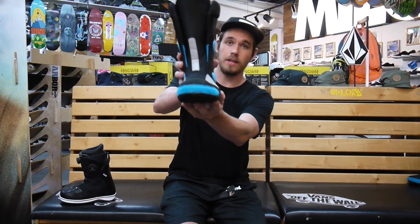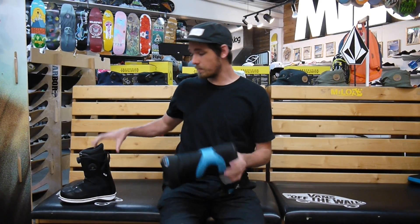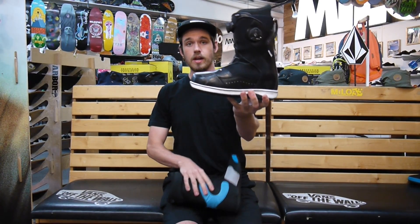They also do neoprene in the toe box here, so it's just going to keep your toes really comfortable and keep your feet happy — and that's the most important thing with boots for sure. So come into the shop and try these on, or go to milosport.com and check them out.